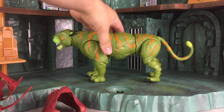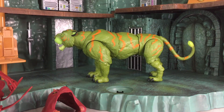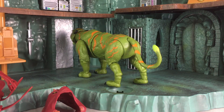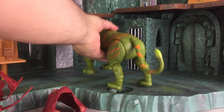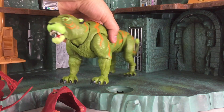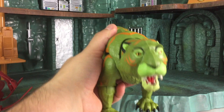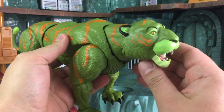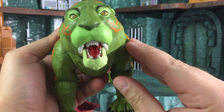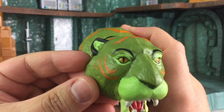Once the saddle is off, you see all the articulation — two ball joints right there, very nicely done. Articulated neck. You also see the joint for the tail as well. Let's take a closer look at that so you guys can see. The face, very nicely done. Great paint apps. I'm very impressed with this figure right here. Hinge jaw — the mouth can open and close.